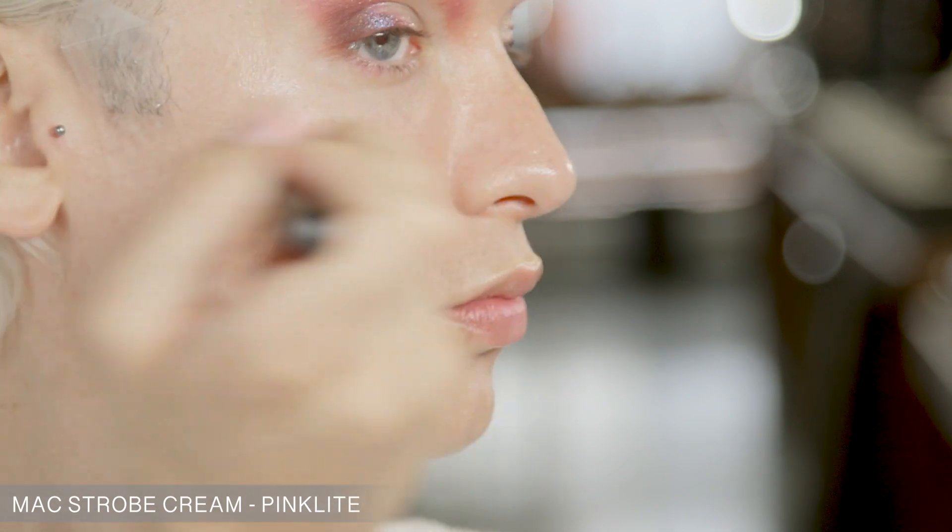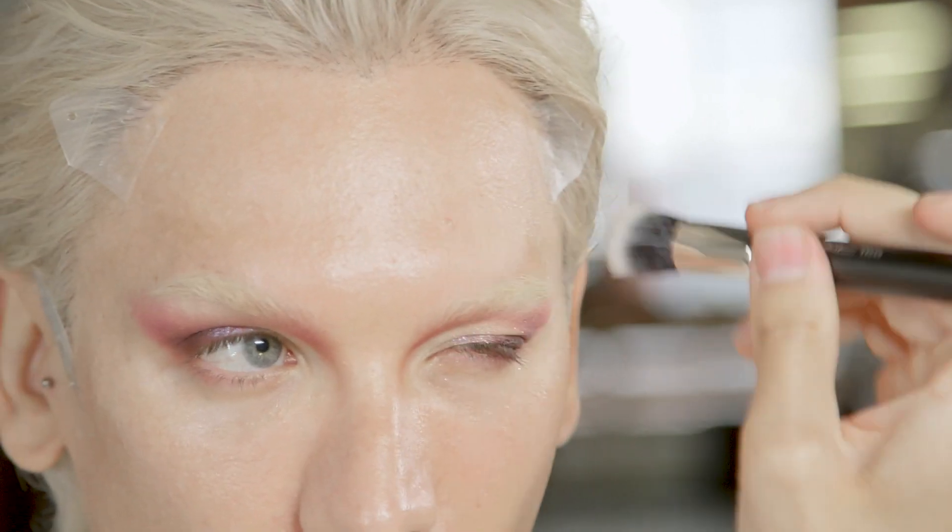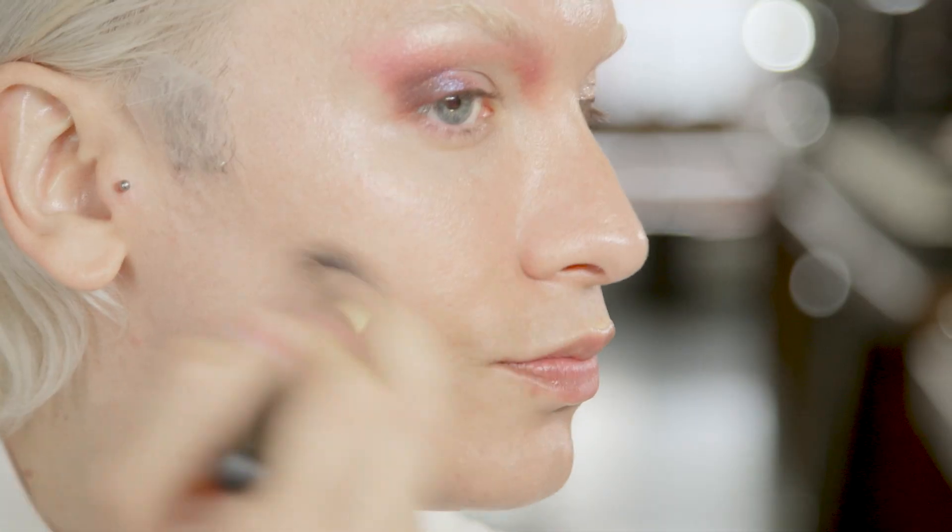Now I'm going to be working on my skin. I've already cleansed, toned, and moisturized, but I'd like to add a few products as I go along. There are certain things in the collection I've discovered that I've never seen before, so I'm really excited to use. First off, I'm going to take a little bit of Strobe Cream. We're going to take C2 and blend it out through the skin, then use a bit more Studio Finish concealing for full coverage where I need it under the eyes and to highlight the face. I will pay tribute to my origins of drag and I'll be using this to brighten under my eyes.